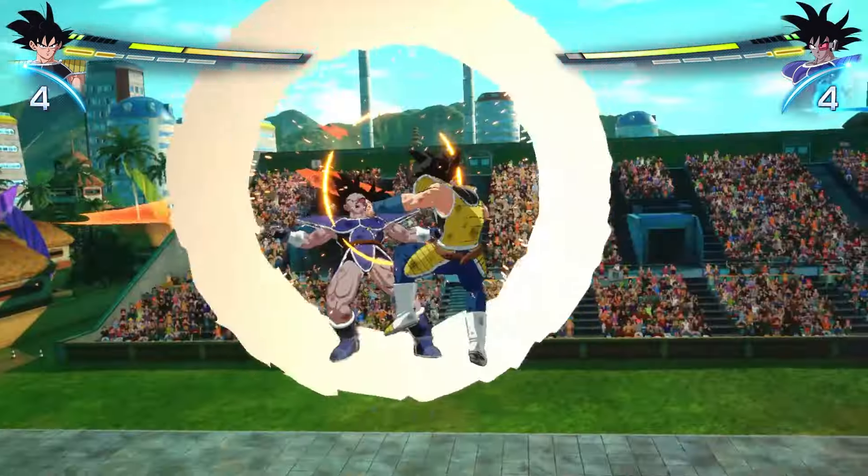After we've done that, we want to go into training mode, then training settings, and then opponent settings, and then rush chains. It says it's useful for high speed evasions, but I found this even more useful when trying to practice the super counter. The reason we're doing this is we're trying to get used to the character's strings and finding the right opportunity to time our super counter.